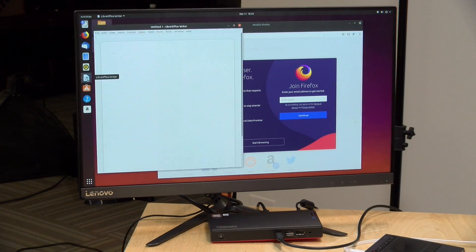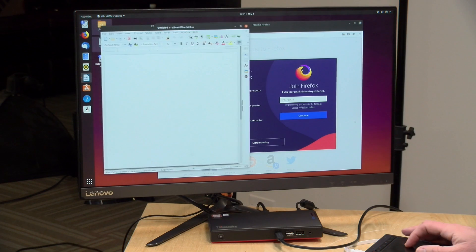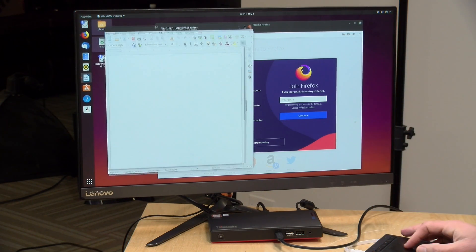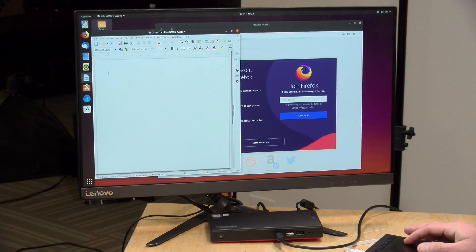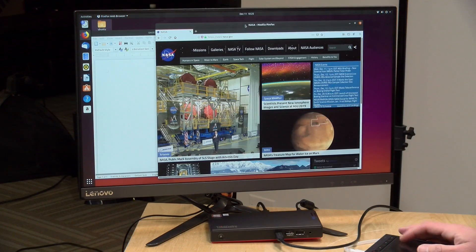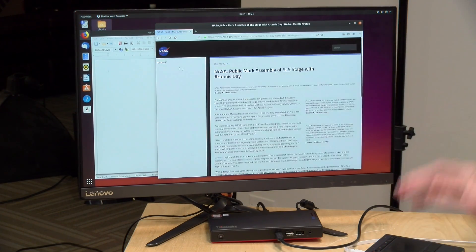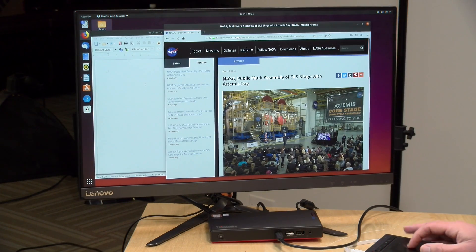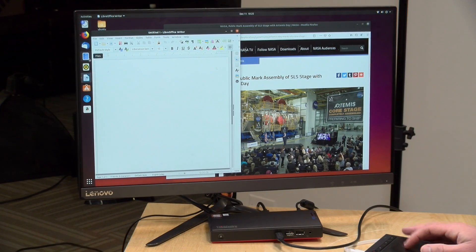We also booted Ubuntu to verify hardware compatibility. Wi-Fi, Bluetooth, audio, and video all appear to be working fine under Linux, consistent with other machines built around this same hardware platform. So you could definitely run alternative operating systems on this device.